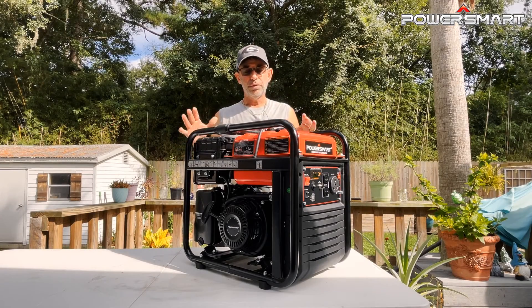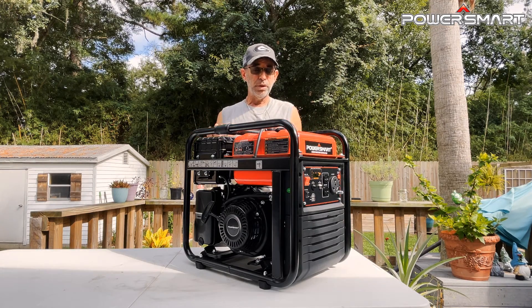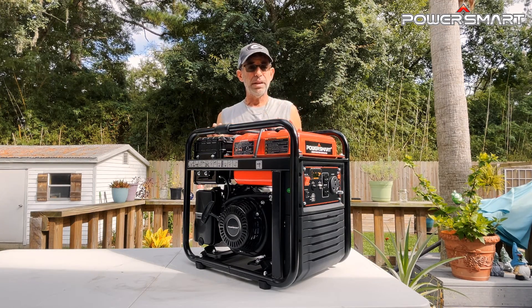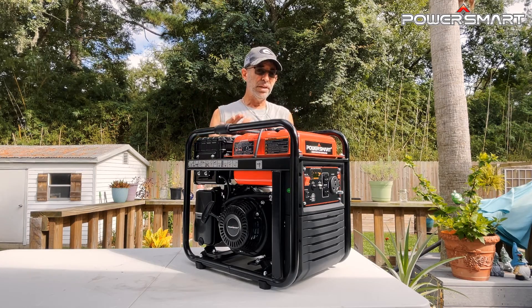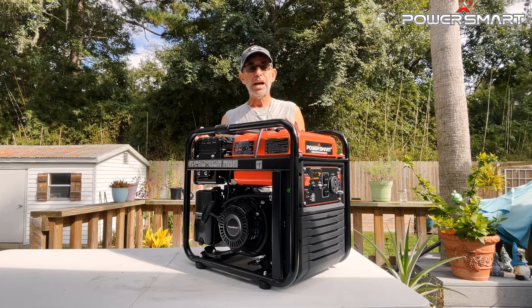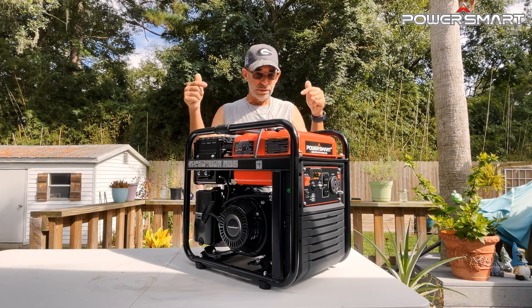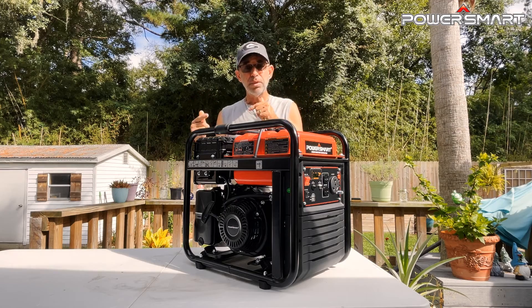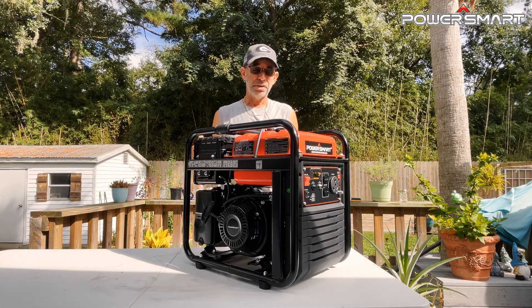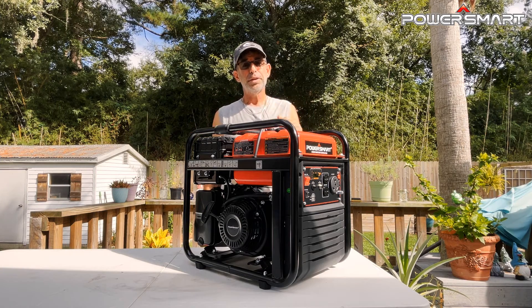I'm so happy to have done a review on this machine — I think it's something everybody should have. I'll link to it in the video description and in the pinned comment, both going directly to their Amazon page. Check out the price and availability so your next emergency might be a little more comfortable. Thank you guys very much, and I'll see you on the next one.